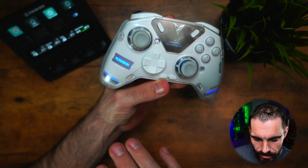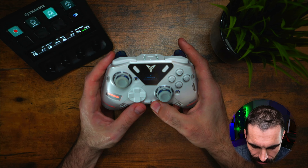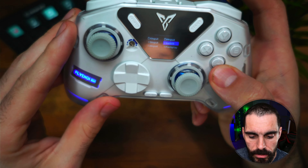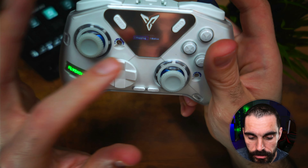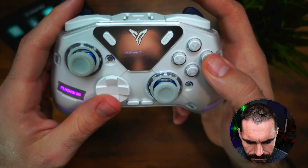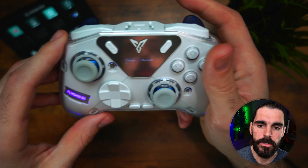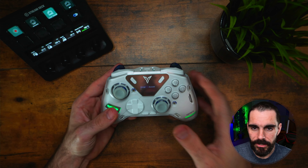You have RGBs on the controller that cycle through colors and switch depending on what mode you're in — XInput, DInput, Nintendo Switch, Android, etc. Speaking of that, you can connect this to a slew of devices including DInput, XInput, Switch input, and more. You can do Bluetooth or native for the Switch. I only use this on PC, and I was able to get it to work on Xbox once with a Brooks adapter.